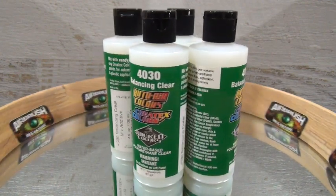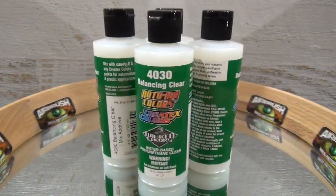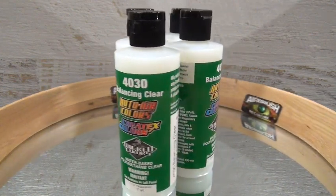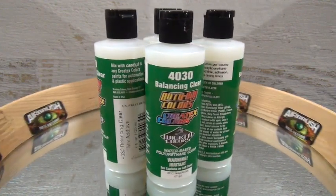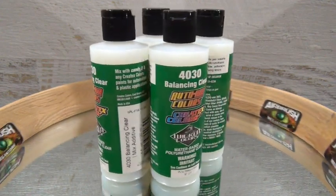When using a spray gun and applying base color with an airbrush, 4030 improves flow upon contact with the surface for a more level finish much more like a urethane. It has better metallic orientation, dye dispersion is greatly improved, and it also improves a more durable scratch-resistant finish.